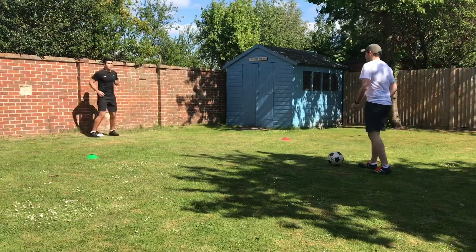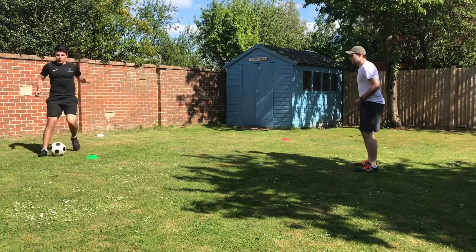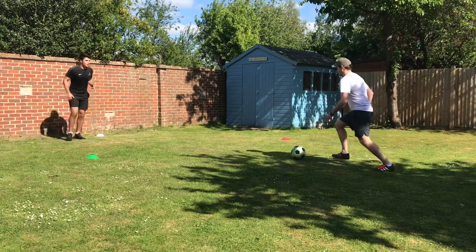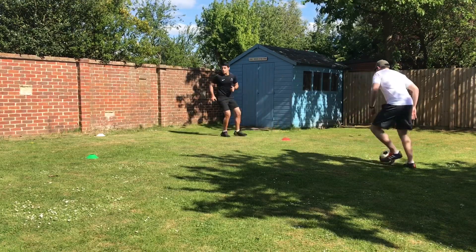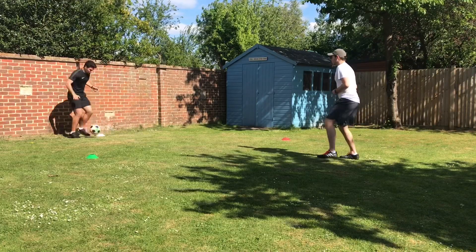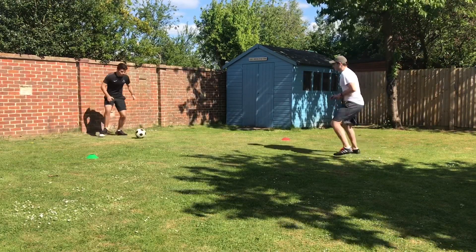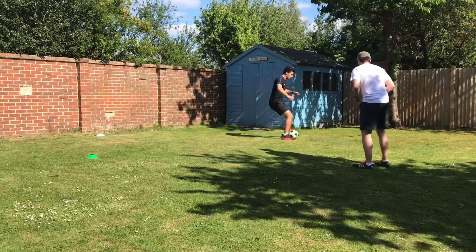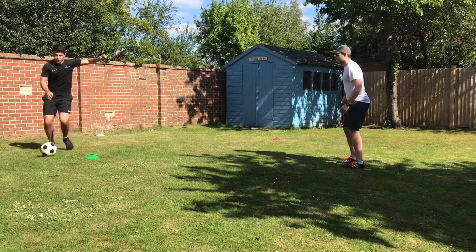Our fifth and final exercise is another one working your footwork. Set out three cones in a triangle. Start at the middle cone — your partner passes you the ball, you dribble to each side and pass it back. Going right and passing back to the middle, then going left and passing. We're looking for five on each foot, but do more or multiple rounds if you want to make it harder.